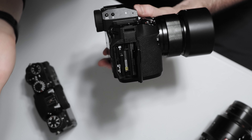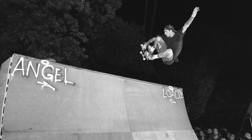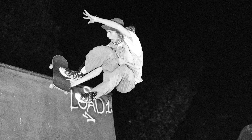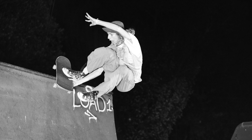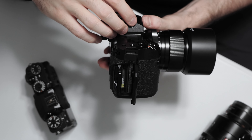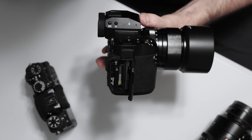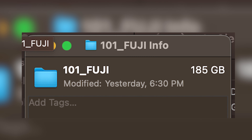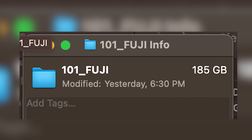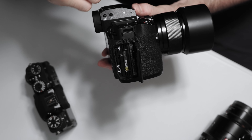I was shooting some skateboarding last weekend with the 40 megapixel sensor, shooting raw and JPEG at up to 15 frames per second, and I was really filling up the memory card fast. After two or three hours of shooting I came back with nearly 200 gigabytes of photos to dump, so the faster storage here really makes the workflow much easier.